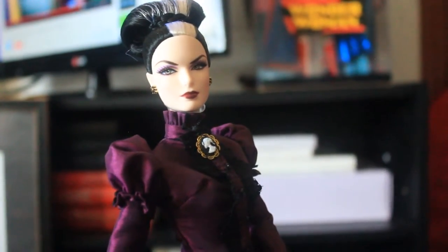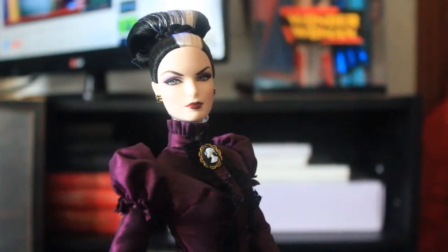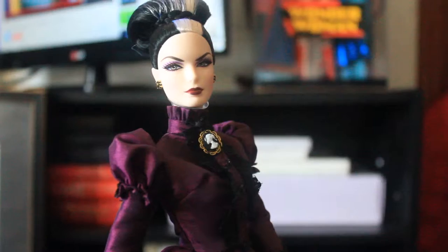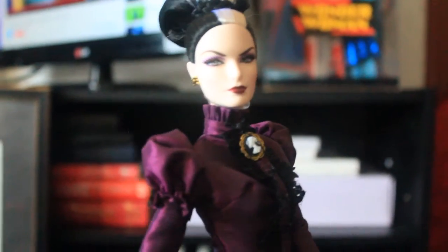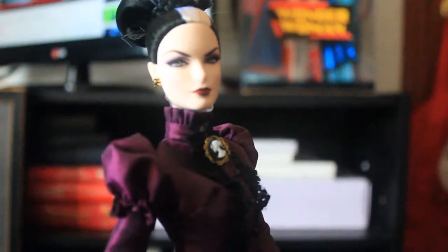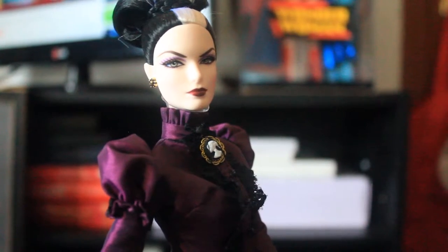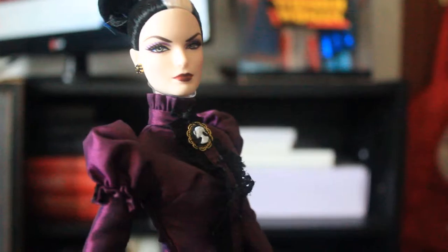Hi everyone, I'm here to review the gorgeous Beauty Mistress of the Manor Barbie. And as you can see, she has a purple eyeshadow. Her eyeshadow is so gorgeous.